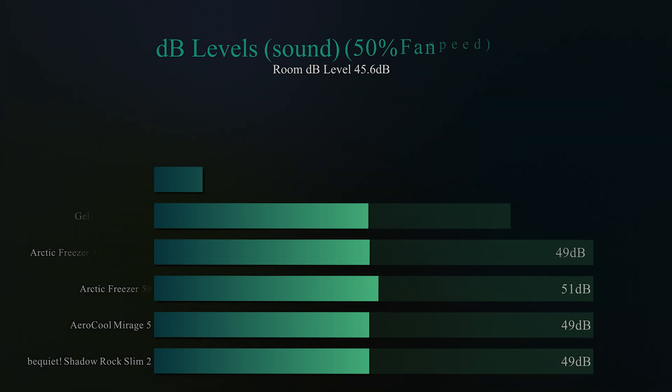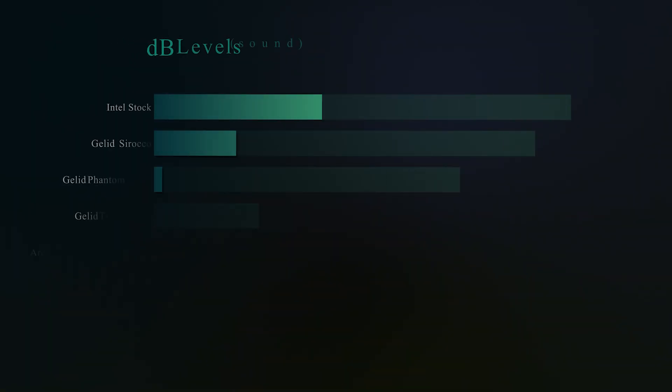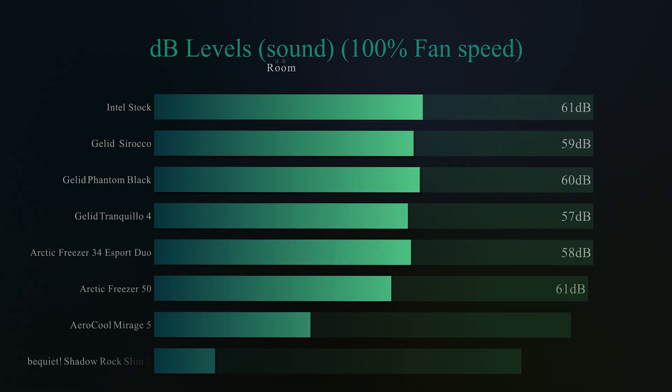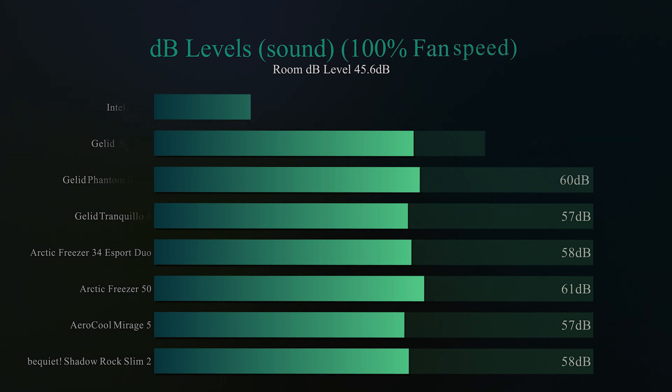Now we do the same test again with the fan running flat out at 100%. Here it runs at 58 decibels, which comes in sort of second place on the board — pretty good considering it is a lot smaller, has only one fan, and still has strong performance. So there are definitely no issues with the decibel levels, because in most cases you'll probably struggle to hear it over the rest of the fans and noises coming out of your PC.